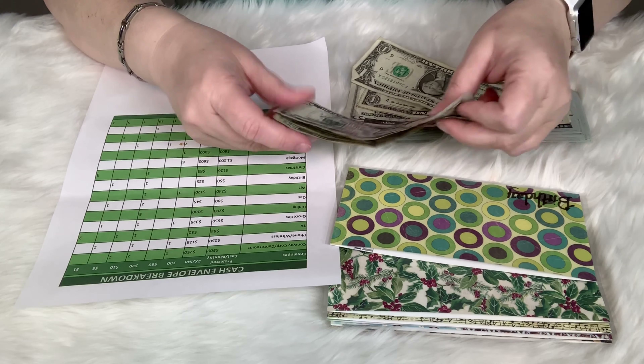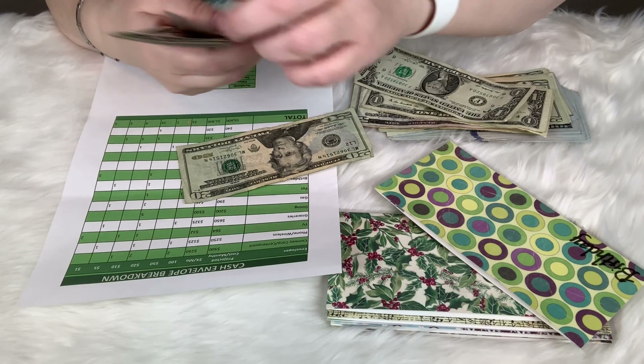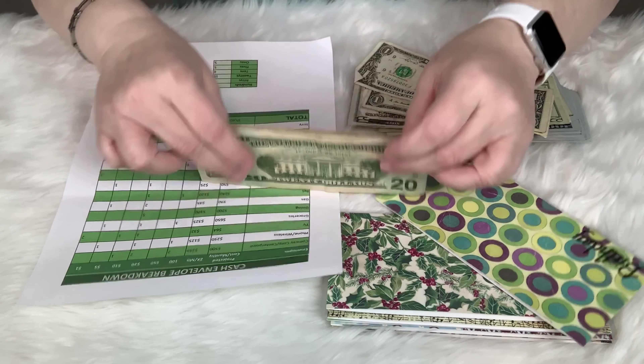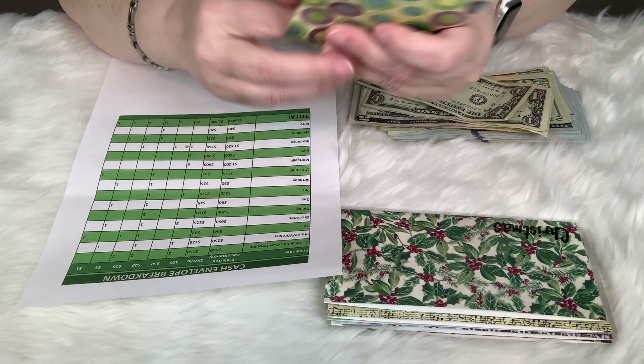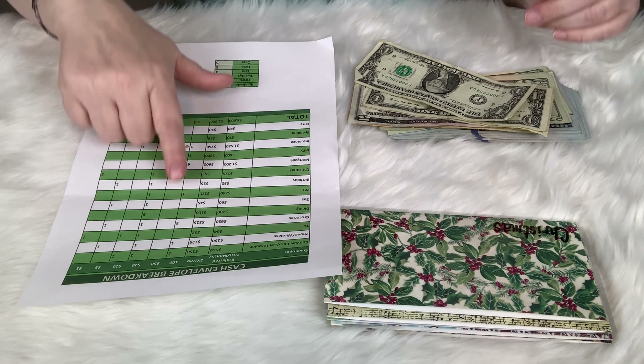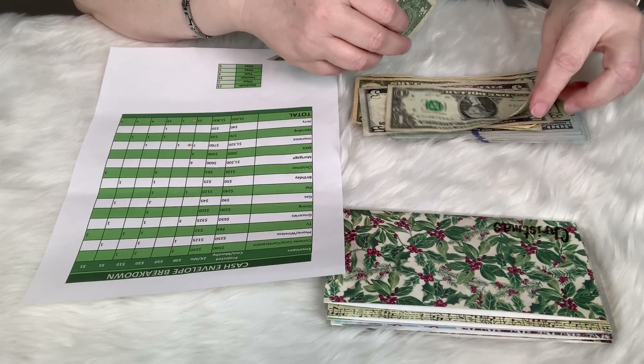Going down to birthday — we haven't had any birthdays yet this year but they're coming up starting in July. We should have fives and twenties in there. That's $25 a month.